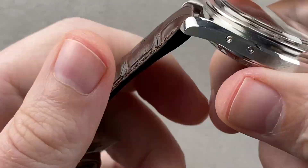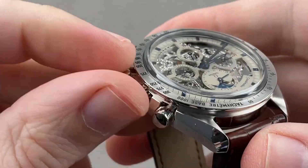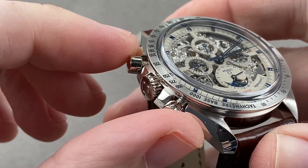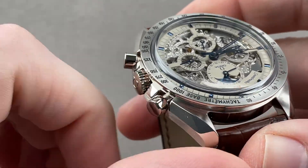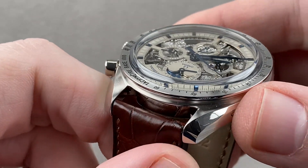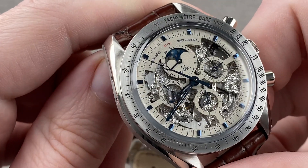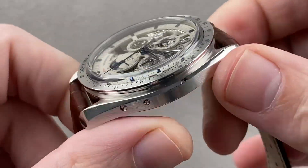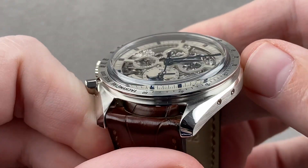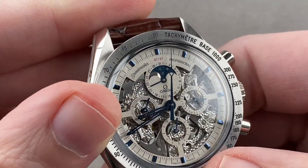The case is familiar — asymmetrically profiled with sheer protection on the crown side for the pushers as well as the crown, as it has been since 1964 and the first Speedmaster Professional. This is technically a Speedmaster Professional in spite of the fact that it is extravagant — it is a Speedy Pro, just like the Moonwatch Moonphase historically has been. There are push adjusters on the case flank for the Moonphase as well as the radial date; the watch has both.